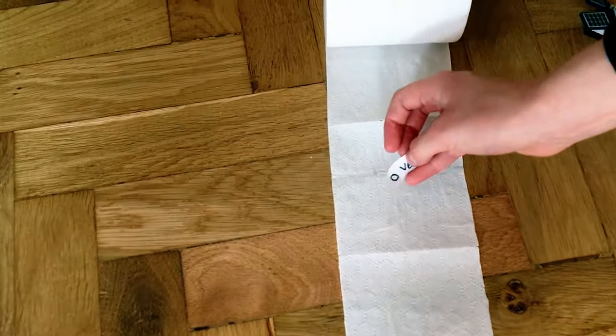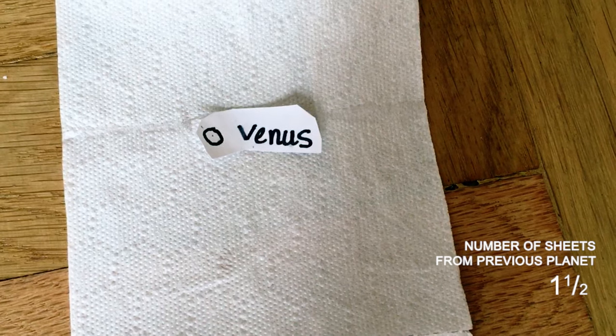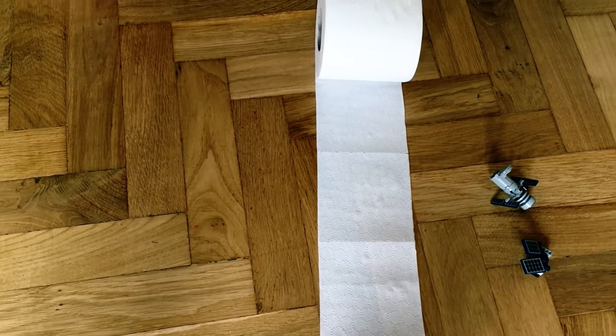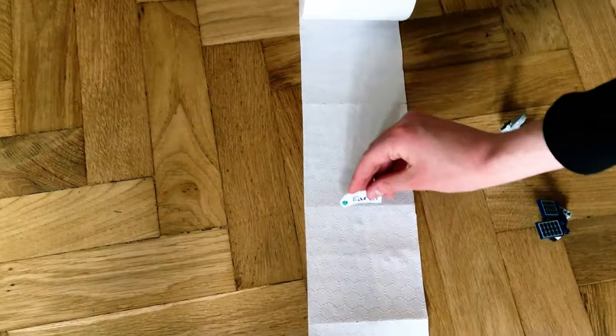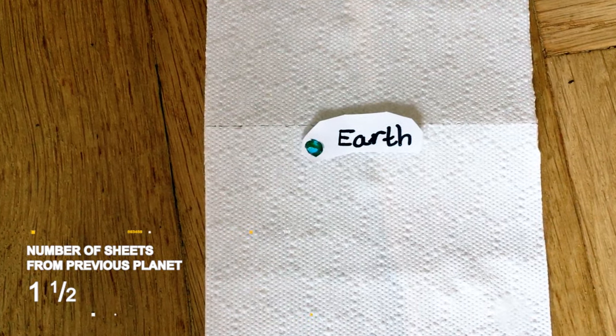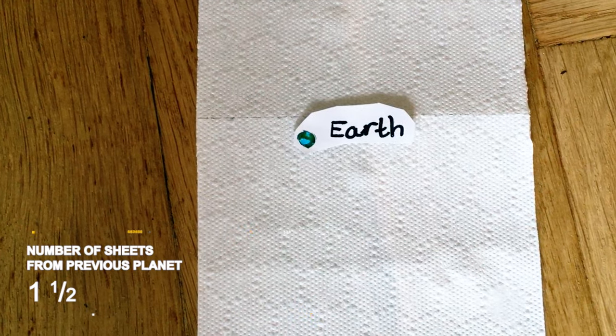Next is Venus, another rocky planet with a thick poisonous atmosphere where temperatures can reach over 470 degrees C. Third rock from the sun, our home — a little bigger than Venus. The Earth is just far enough away from our star for water to be a liquid, but not too far away that it's all frozen.